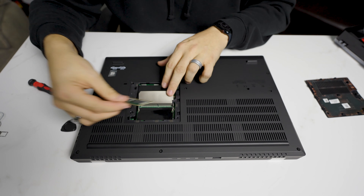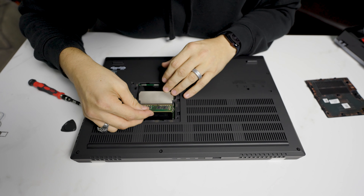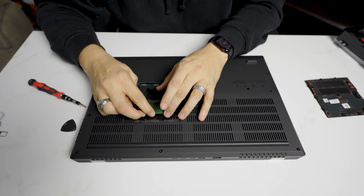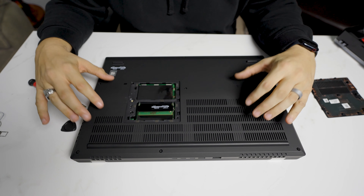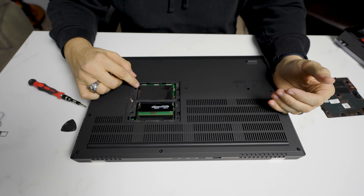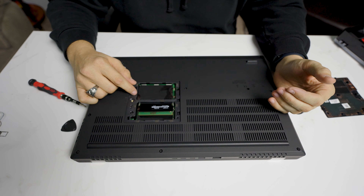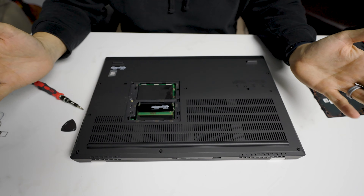I do not know why Lenovo does this — probably to make it a little bit more difficult to install your memory for people who don't want to mess with it. Because the other two slots are actually under the keyboard. So if you're simply upgrading the SSDs or needing to upgrade two sticks of memory, just do it here. You don't have to do anything else — this part doesn't have to come off.